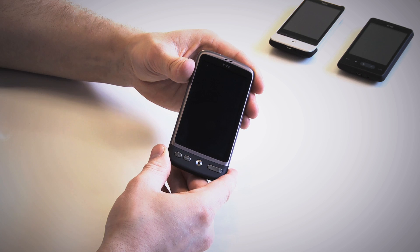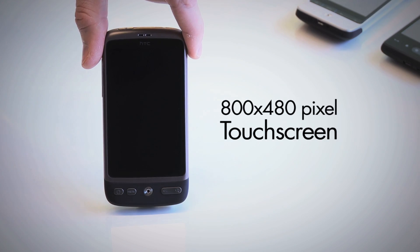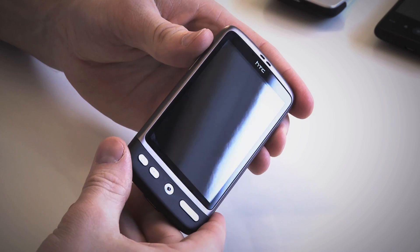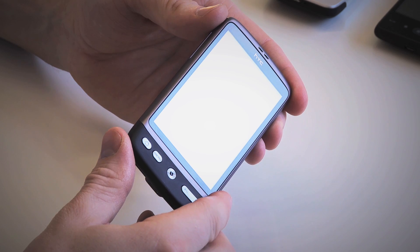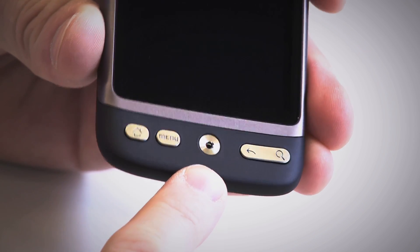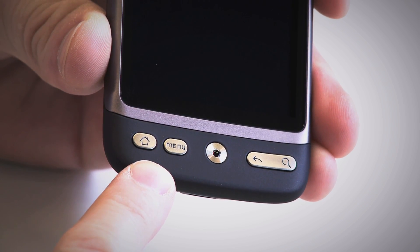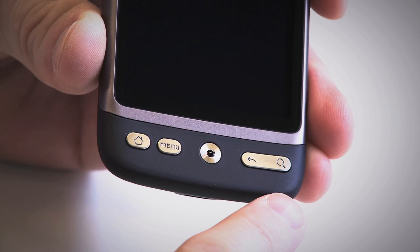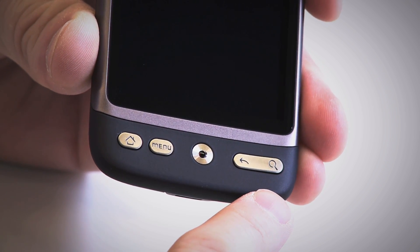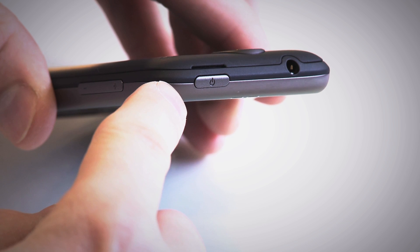The very first thing you'll notice about the Desire is its gorgeous appearance. The HTC Desire has a big 3.7-inch screen that dominates the front of the device. It has a distinct resemblance to the Google Nexus One, which can be considered a twin device to the Desire. The only major differences to the exterior are the mechanical buttons on the bottom and the optical trackball. On the bottom left corner we find the home and menu buttons, and on the right we find the back and search buttons. On the top of the device we find the power button that also doubles as a lock switch for the screen.